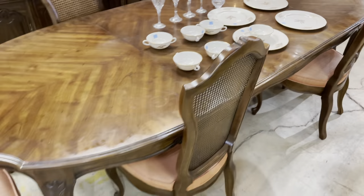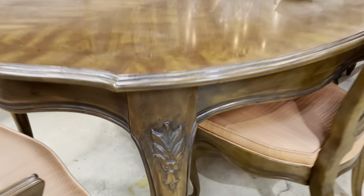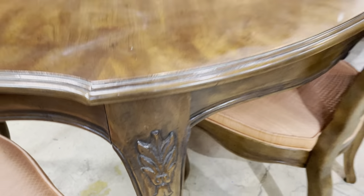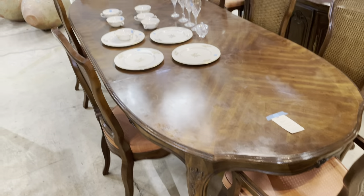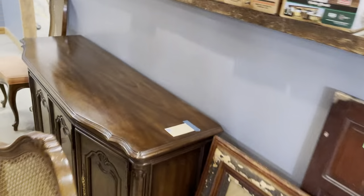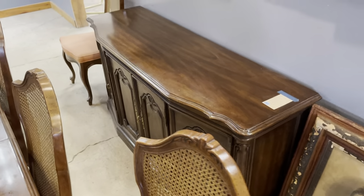Oh, check this table out — it is large and in charge, isn't it? That's some really great features on those legs. I think this one is $242. It's a Drexel table. Beautiful. And there's this sideboard as well, but this one's being sold separately for $212.